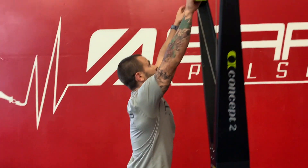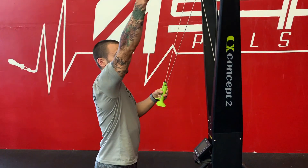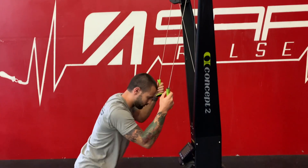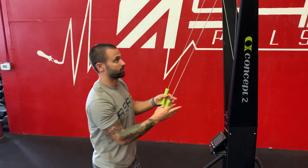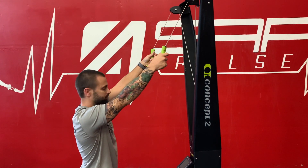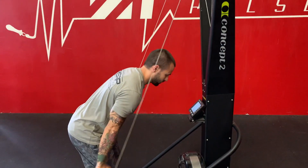A lot of people take too high of a starting point — they reach up as high as they can and start pulling from there. What we want to do is aim for just a couple of inches over head height. You don't want to be reaching up really far. We come back down by extending our triceps and bringing our hands to our pockets.